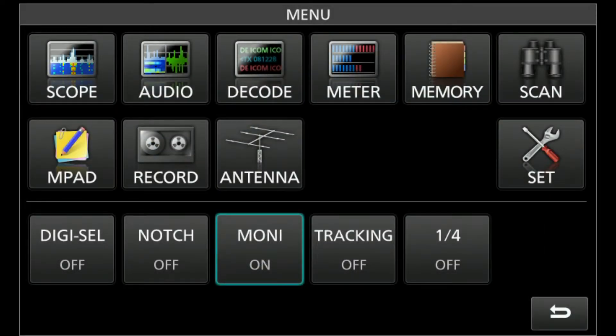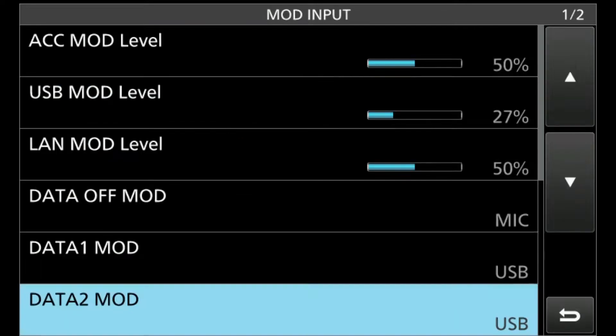Now let's verify that you have your inputs set up correctly. Click the menu hard button on your radio. This will bring up the display — then press the set button. The set button brings up a connectors menu. Click connectors and then click mod input, which is on page one of three. The mod input will show a display over two pages. The ones we're interested in are data off mod, data one mod, data two mod, and data three mod on the next page. I have my data off mod set for mic, data one and data two mods set for USB, and data three mod set up for LAN.